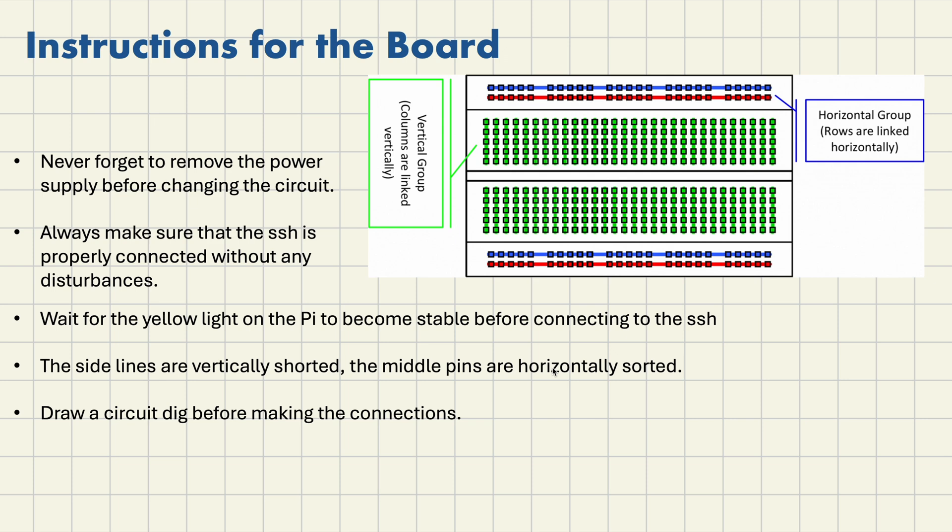The sudo shutdown command will directly shut down the Pi. The yellow light will turn red and then you can remove the power supply. Then check the breadboard connections — the extreme two ends are vertically shorted, and the middle two rectangle boxes are horizontally shorted. They also have some gap between them, so the middle ones are not completely shorted like the extreme ones.